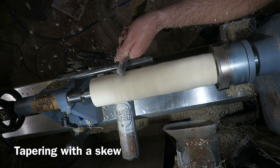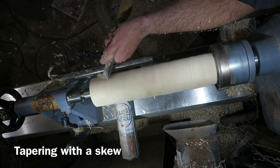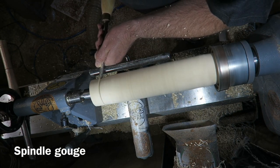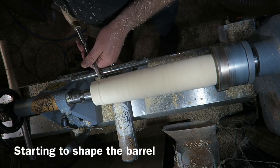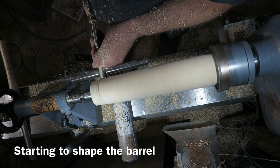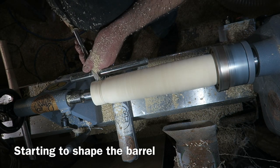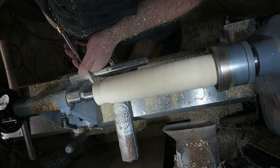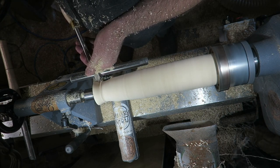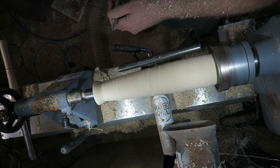I've now got the barrel back on the lathe. I'm using a skew here just to smooth it and taper it, then I'll switch to my spindle gouge and I'm just starting to give it a bit of shape. I'm not going mad with the shaping at this stage - I just want to get the general muzzle shape and the taper at the moment, because I've got to add a few details on as I go. Just shaping the muzzle and getting it to the diameter I want, and now tapering the rest of the barrel down.